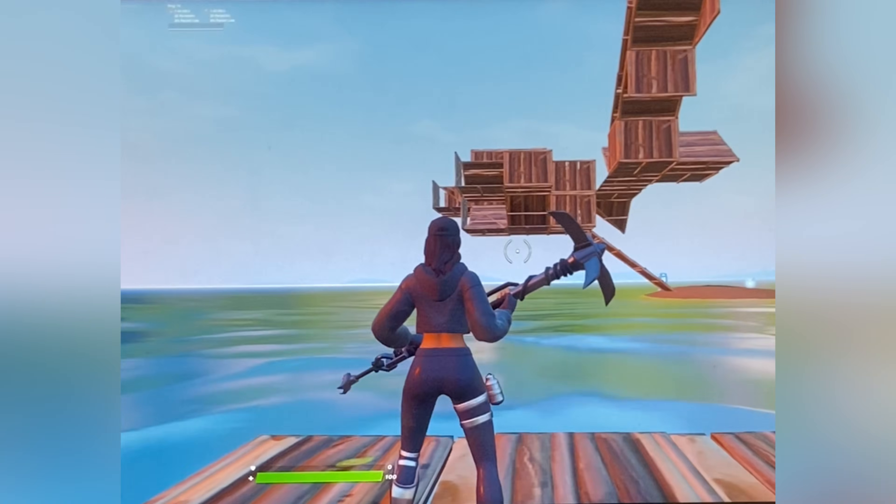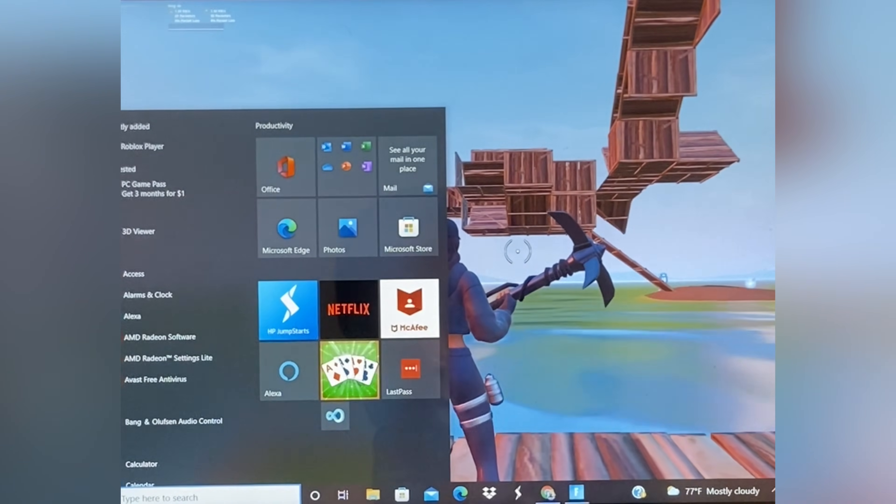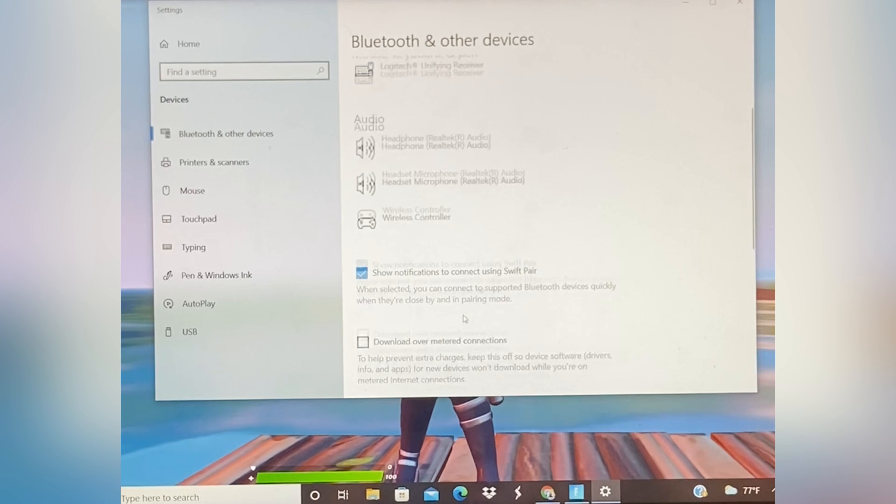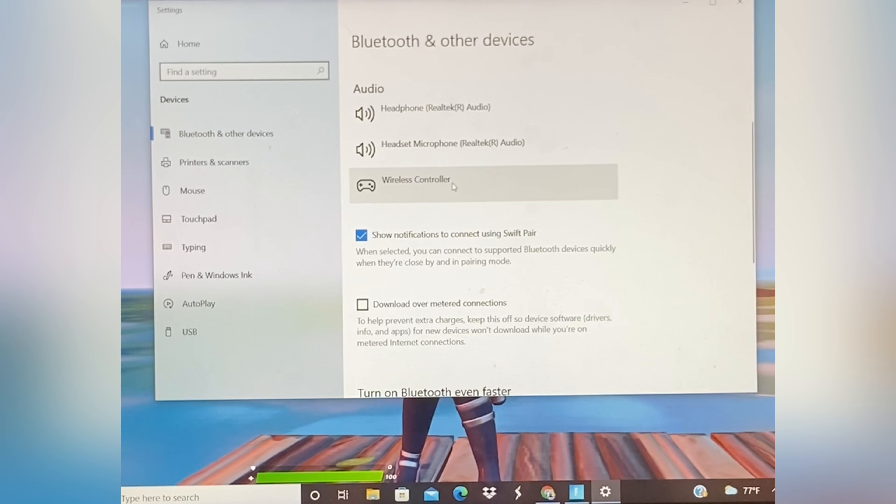Next, go to Bluetooth on your device, and on the side you should see a wireless controller connected to audio.